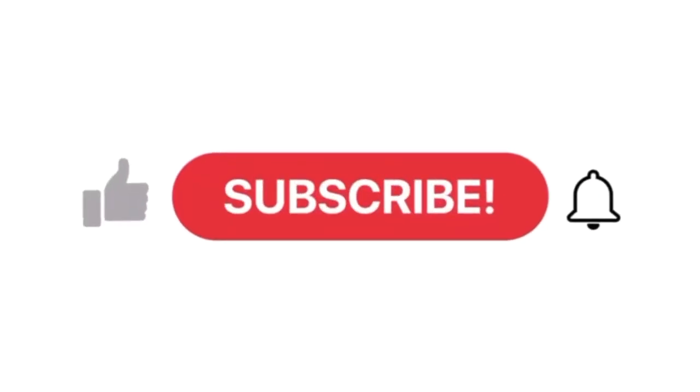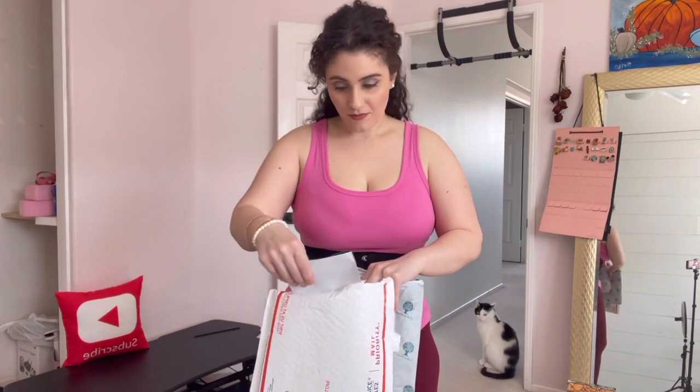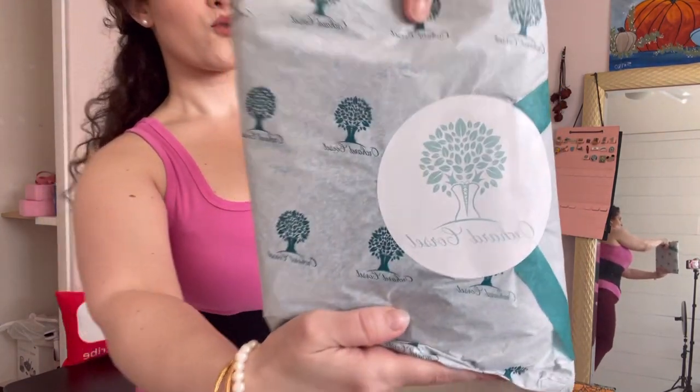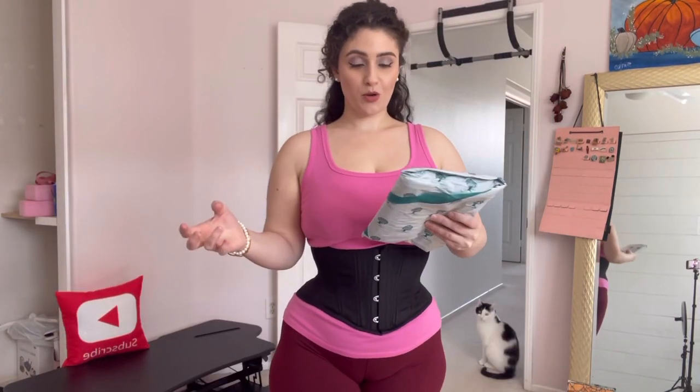Hi, welcome or welcome back to my YouTube channel. Today, as the title depicts, I'm going to be opening up a new corset, so let's just get started. I have my scissors. I will link the video as to why I purchased this corset — I'm not gonna go into detail about all that. So here's the receipt from Orchard Corset. Congratulations — it's not a burrito. Usually they roll them up into burritos, but we're just gonna rip it open.